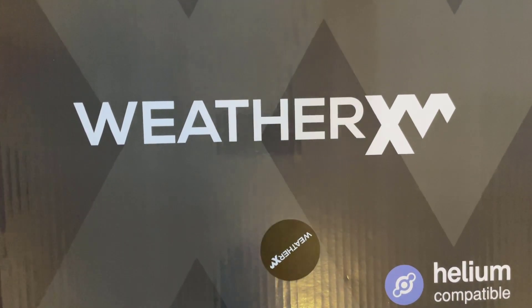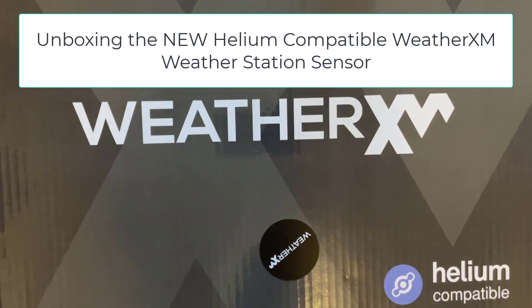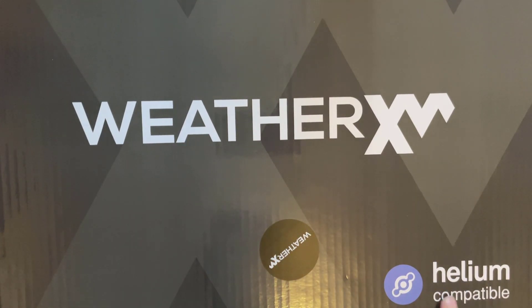Welcome back to another video. In this video we're going to be unboxing the brand new Helium compatible WeatherXM weather sensor. You might have seen a previous video I did on the unboxing of the original WeatherXM weather station — this one is supposed to be compatible with Helium, so let's go ahead and unbox it.